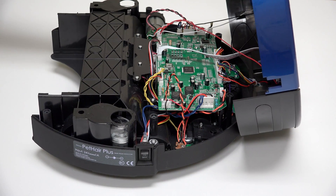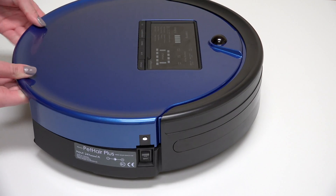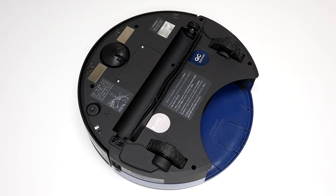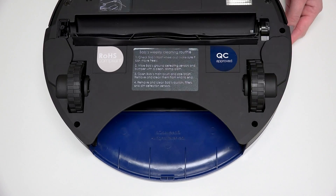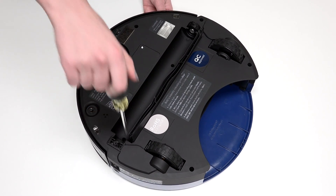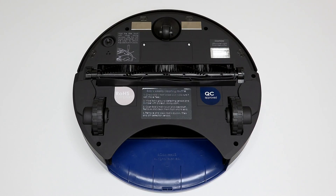Remember to slide the power inlet back into its space on Bob's cover. Align the cover's edges precisely, then flip Bob over onto a flat surface. Reinstall all 6 screws previously removed from Bob's underside. Install the main brush and dustbin before your next use and Bob is completely reassembled.